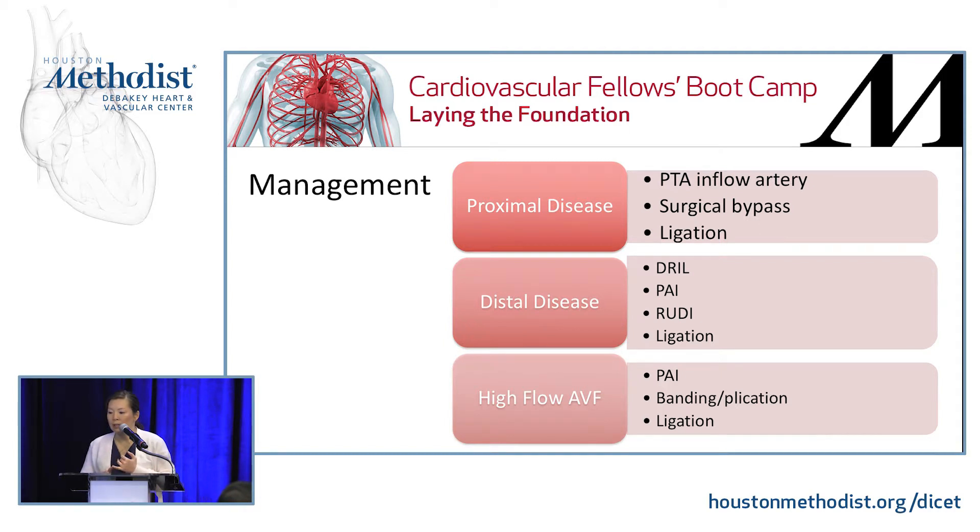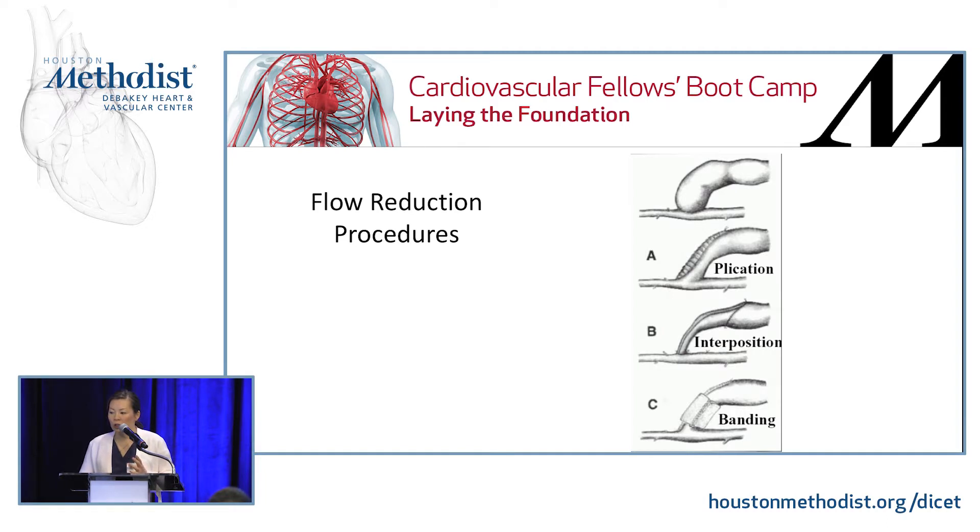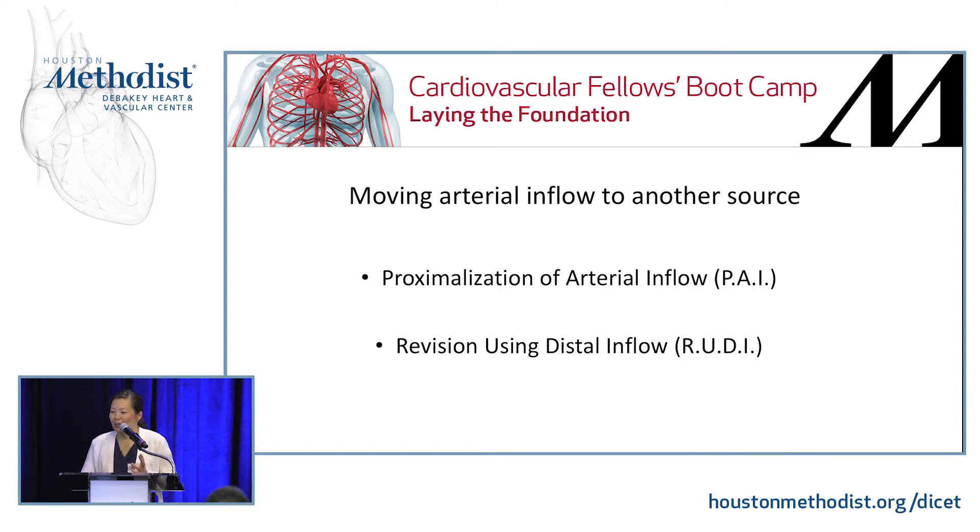For proximal disease, you can do PTA or surgical bypass. Worst case scenario — if they have severe pain or tissue loss — you can ligate and create something new. Other flow reduction procedures include banding. We have a flow meter in the OR and you can get the flow reduction you want depending on how you set it up, though I don't do banding often.